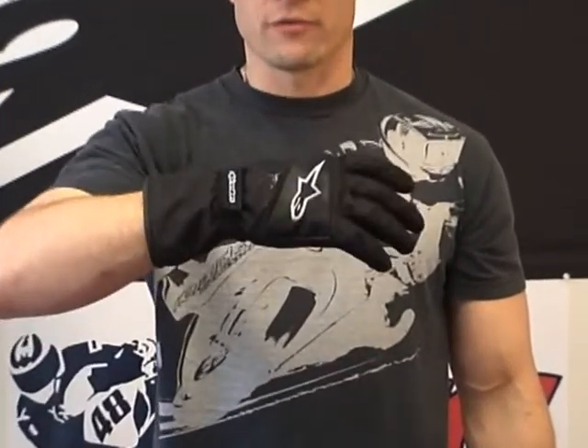Hi, this is Brian Van from SportBiketrackgear, sportbiketrackgear.com. We're going to do a real quick video review on an ultra-affordable waterproof glove from Alpinestar. It is the SRS Drystar Glove.